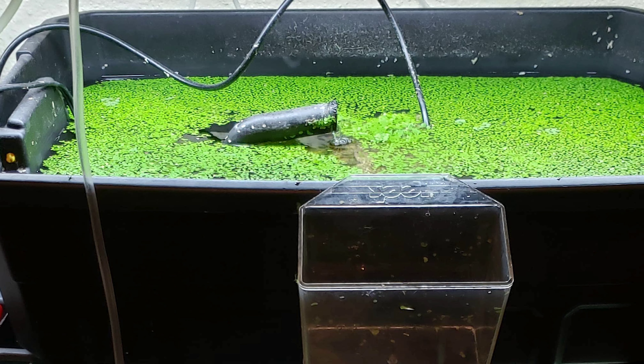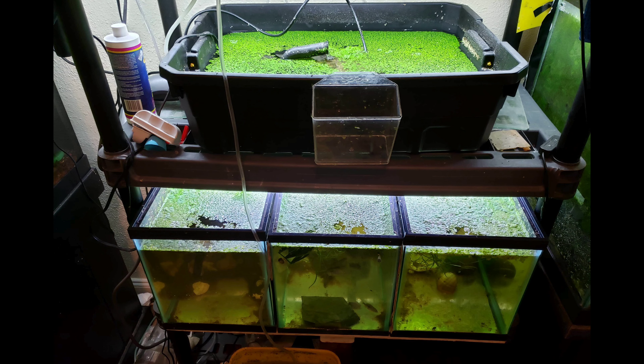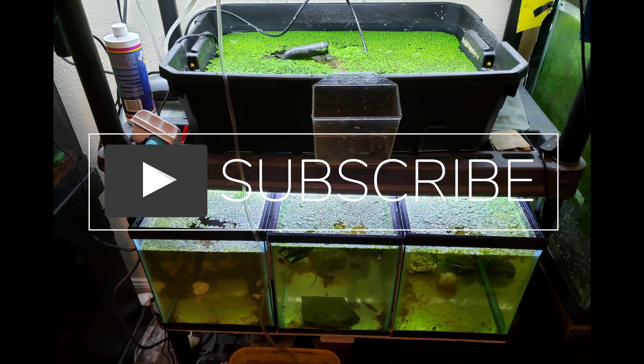All in all everything's looking good, even the little grow-out tub. But that's going to do it for this one. Y'all know what to do — like, comment, and subscribe. I'll see y'all Tuesday when I get off the boat. Y'all have a good day, thanks for watching!